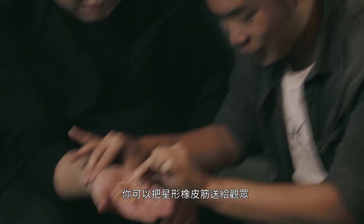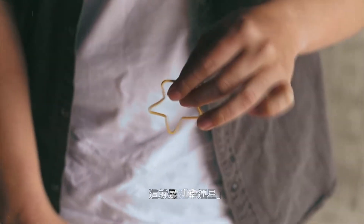You can give this rubber band to a spectator and wish them good luck. I have kept this for many years, but now it can be yours. This is Lucky Star. Welcome.